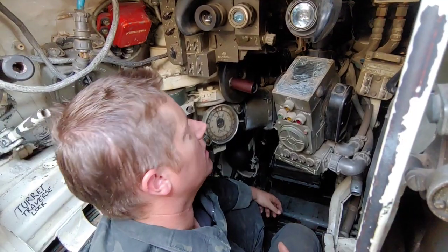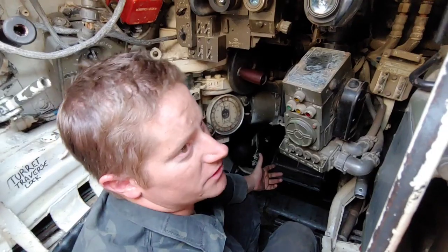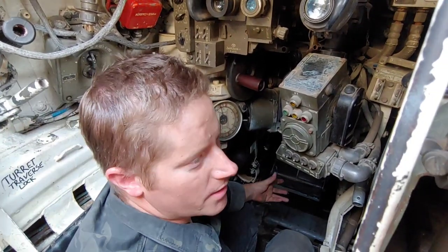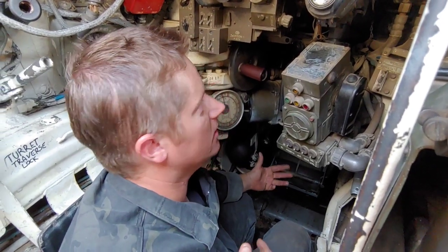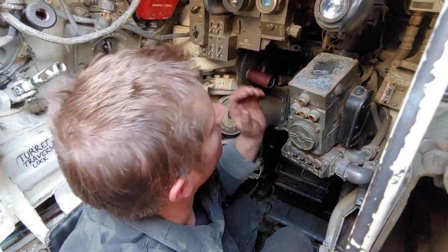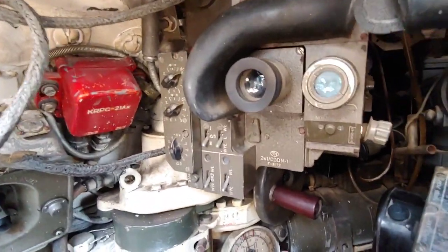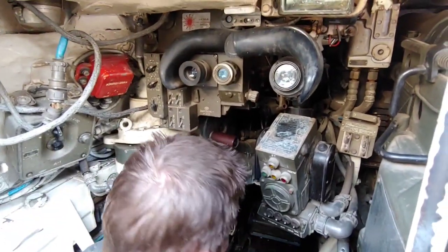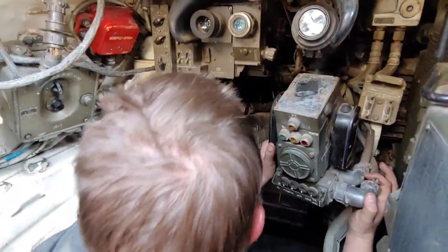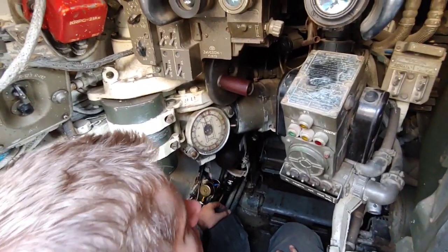We are in the gunner's seat. The Polish T-55 — most of the variants were commonly known as T-55 Merida. Merida is the Polish-specific upgrade they did to the fire and weapons system. These units here — the optics unit and the controls — are unique to Poland. So if you were to jump in a Soviet or Russian variant, you would see a different configuration up here.